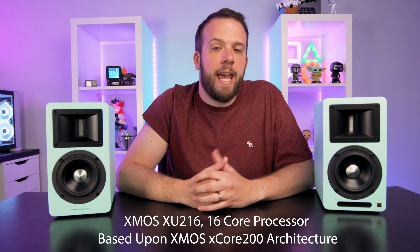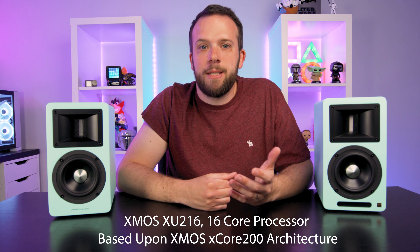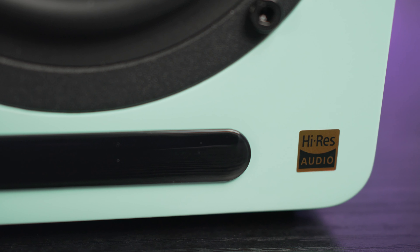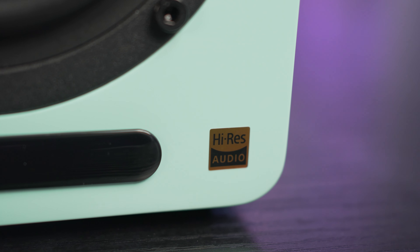Let's talk spec for a minute. The speakers run off a XMOS XU216 16-core processor based on the XMOS XCore 200 architecture. Sample rate can be up to 192kHz, but this is only achieved via USB or optical — you'll get a lower rate on other sources. Therefore it supports Hi-Res audio playback and has obtained official certification stating so. Total output for each speaker is 50 watts: 40 for the driver and 10 for the tweeter.